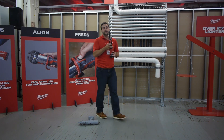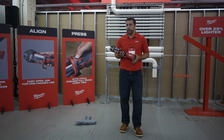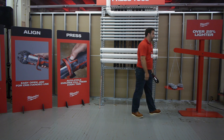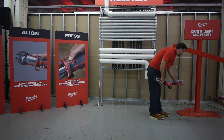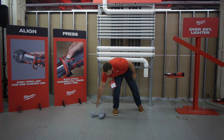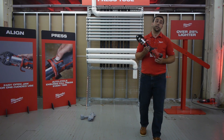The M18 Force Logic Press Tool took Milwaukee's already smallest and lightest press tool and made it even smaller and lighter versus the competitive set. Milwaukee already led the industry in weight, and with the new M18 Force Logic Press Tool, they've lengthened that lead. Because it's Milwaukee, the tool doesn't just settle for being better than the competition — it seeks to be the best in the industry.